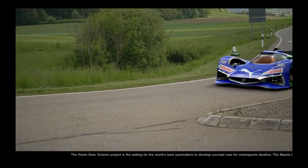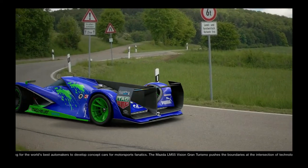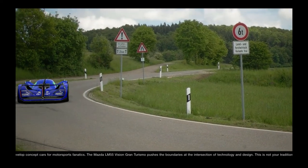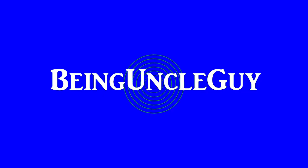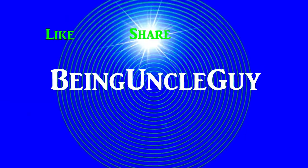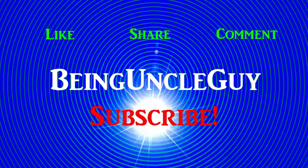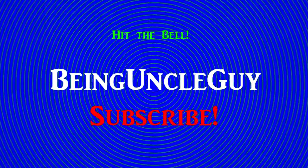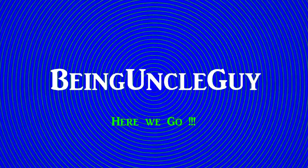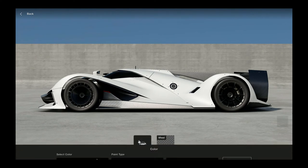Hey gang, let's head on over to the livery editor and create this Mazda LM55 Vision Gran Turismo. Hey everybody, Uncle Guy here. If you enjoy this video please give it a like and a share, add any comments below, and if you haven't done it already please hit that subscribe button and notification bell so you won't miss any of the new stuff. Alright, here we go - here is our clean slate.